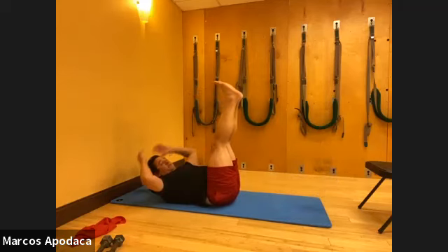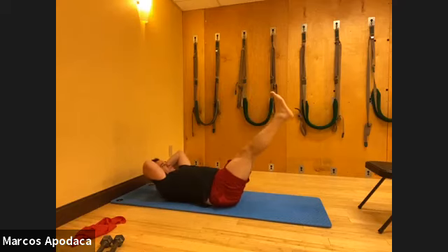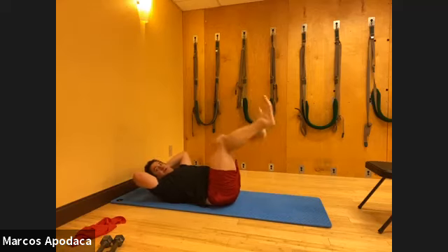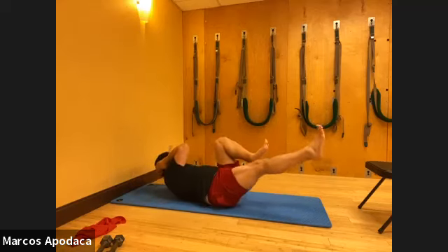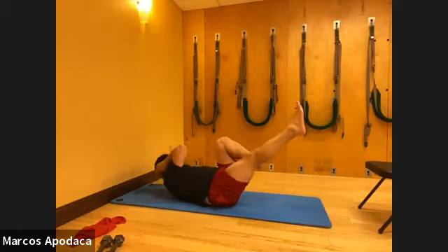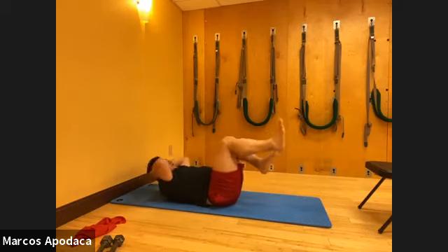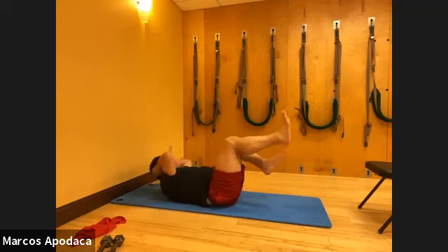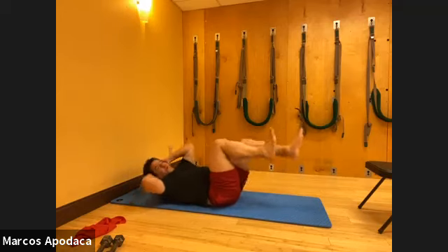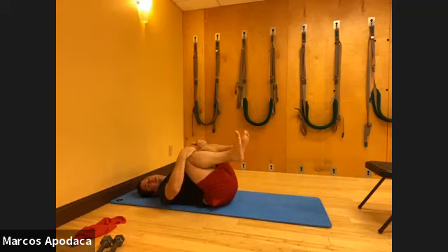Both legs to the ceiling, hands behind your head. We go down and up - five, four, three, two, and one. Crisscross to finish - elbow to opposite knee and then switch. Find that heavy head in your hand and your whole foot reaching away. Last two each side. Then bring your knees to your chest, head down, and gently rock your knees side to side.